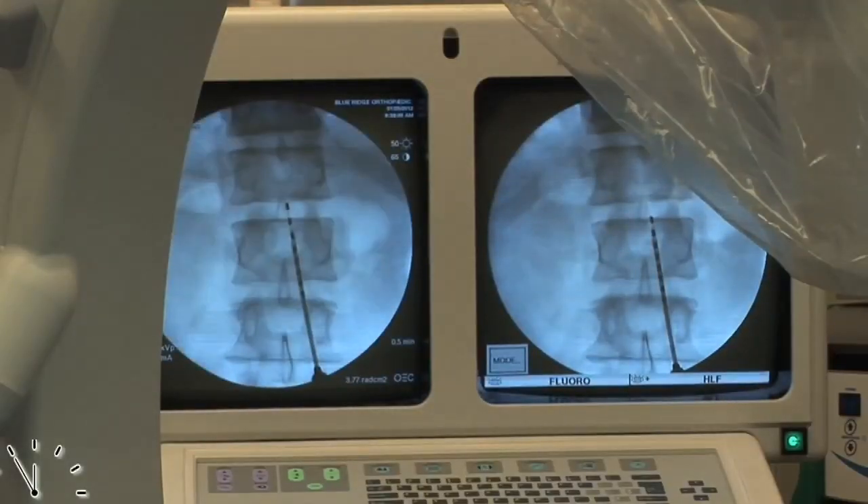Some do a test prior to having it installed — a kind of trial round to see if you're getting relief before going through the full surgery to implant the device. But surgery is definitely something to be concerned about with this treatment.